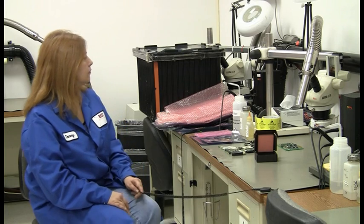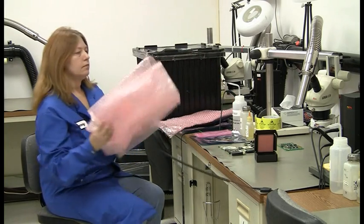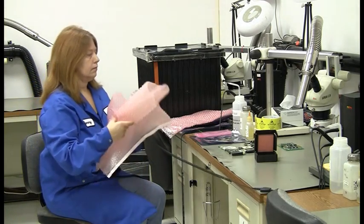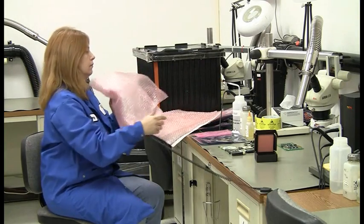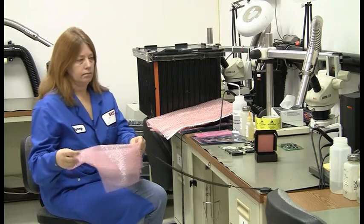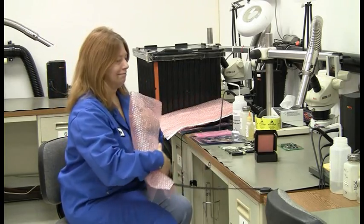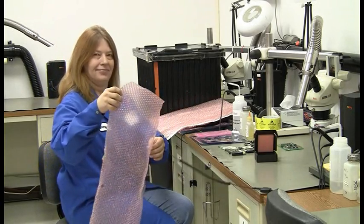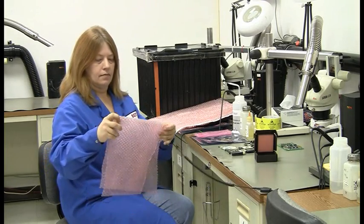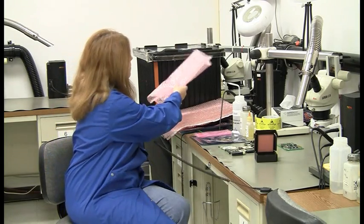If you look behind her, you will also see some pink poly. This is our anti-static packaging material. This is our low-grade cushioning material that we would utilize — we would actually wrap a circuit board with that first. One thing about the pink poly is that it's very simple: when you move things around, it's not going to generate static electricity. But if the circuit board comes in proximity of something that has static electricity on it, it can pass through it.